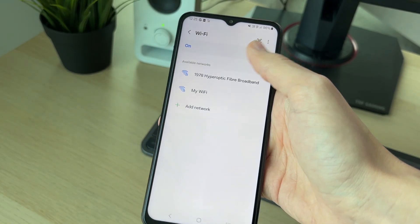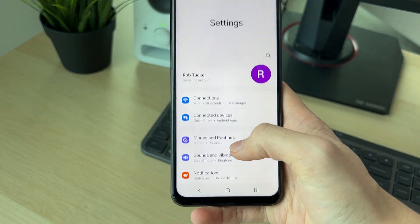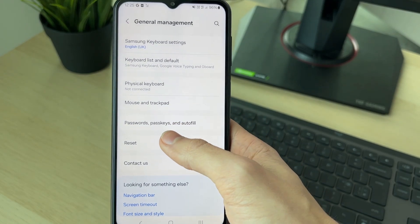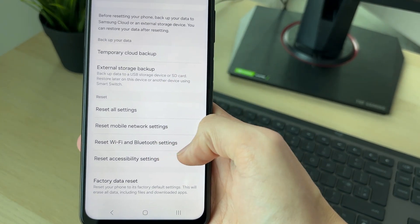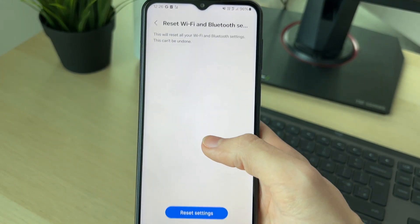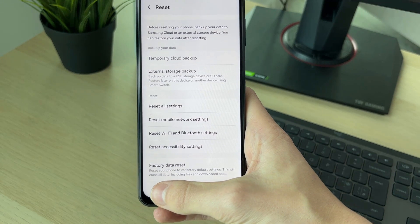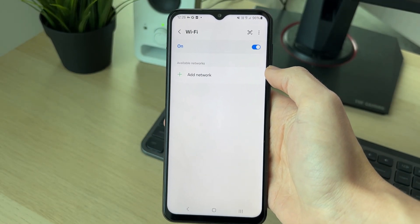If it still doesn't appear, go back and we're going to try doing a reset. Come back to your main settings and scroll down to general management. Scroll to the bottom of general management and click on reset. Then scroll down and click on reset Wi-Fi and Bluetooth settings. Click there and this will reset all of them. Make sure you're sure, then click on reset at the bottom. They've now been reset, so come back to your Wi-Fi settings and see if that solves the problem and if you can join it.